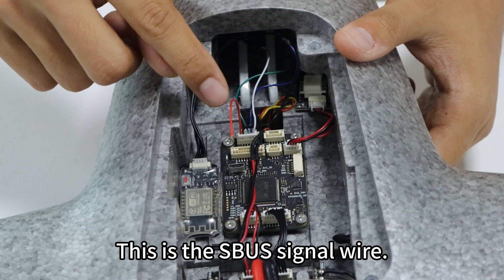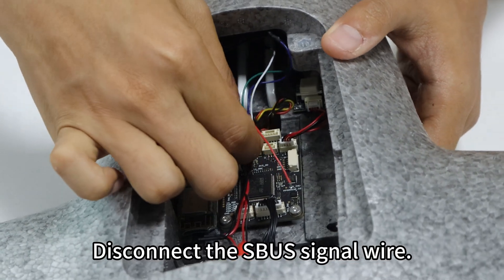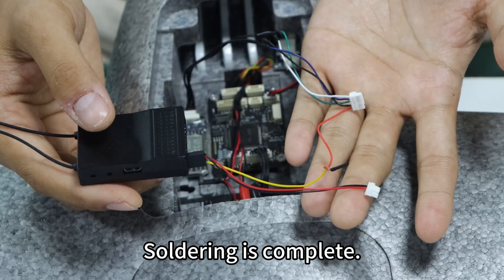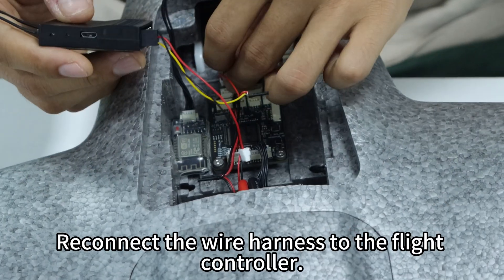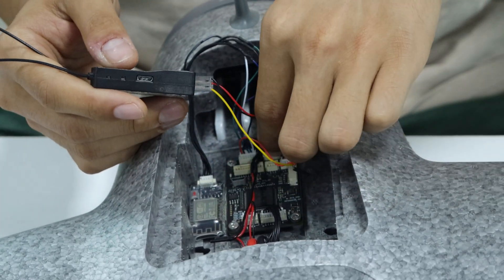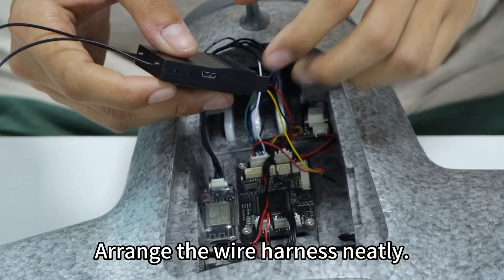This is the SPUS signal wire. Disconnect the SPUS signal wire and solder it to the receiver end. Soldering is complete. Reconnect the wire harness to the flight controller and arrange the wire harness neatly.